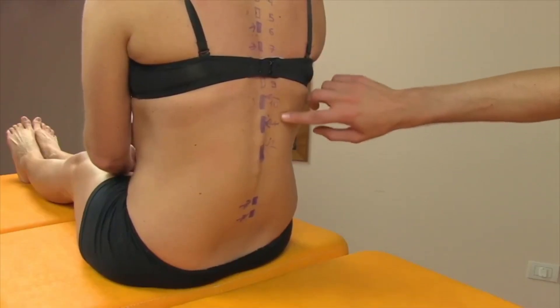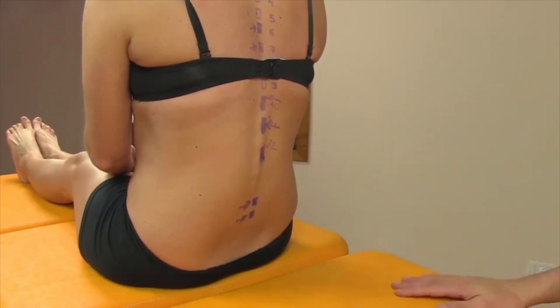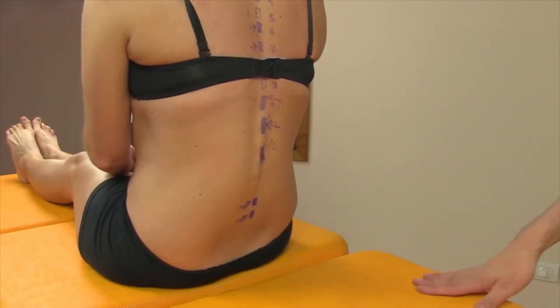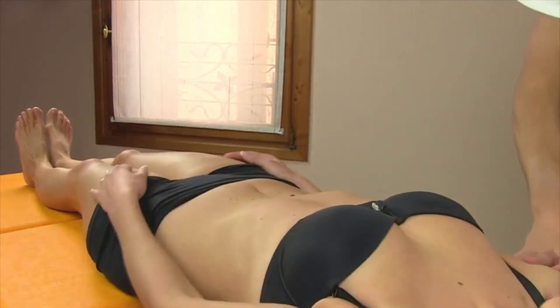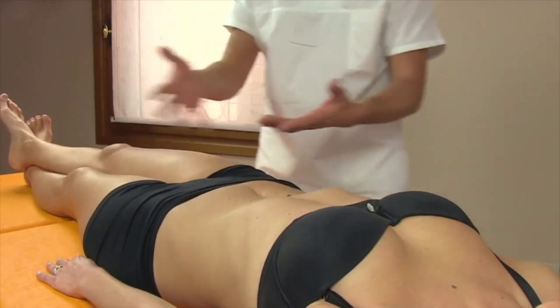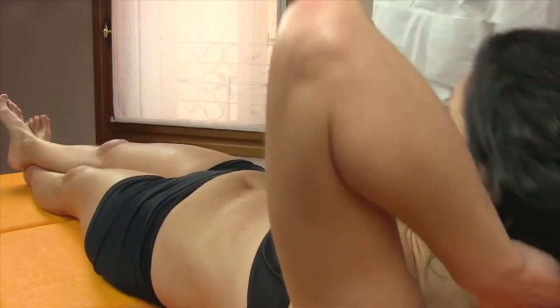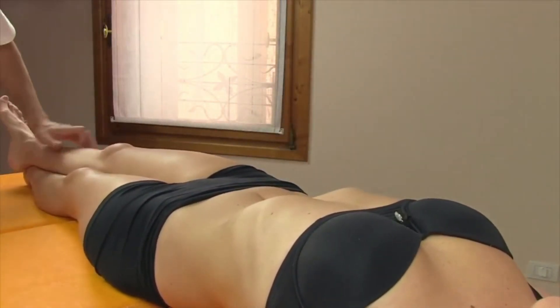Back lumbar manipulation — actually long lever back lumbar manipulations. These are highly effective and much for show, but above all of great benefit. These are manipulative treatments that will lead to immediate effects — which is what your patient will look for. That's why he comes to make these types of manipulations.